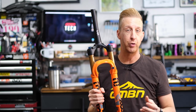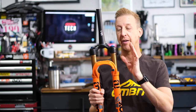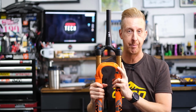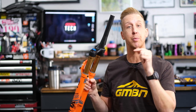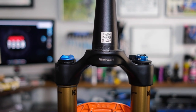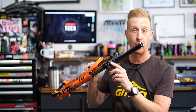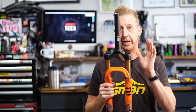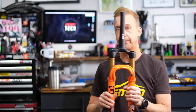On modern suspension forks, most forks off the market will have an air spring in them. One leg is dedicated to the spring and the other to damping. On a Fox fork, the rider's left leg — when looking down at your fork — houses the spring. In this case it's an air spring. If you undo the top cap, you can see it has a Schrader valve, much like the one on a car tire. On the inside of that, you can adjust the air volume and the air pressure.